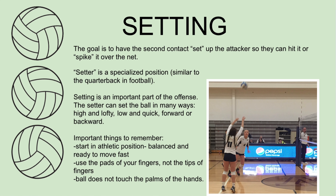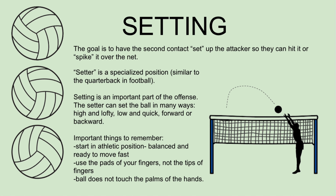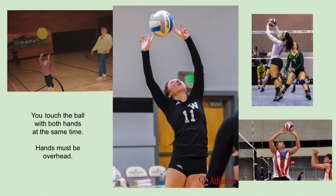Important things to remember for setting: start in the athletic position, balanced and ready to move fast. Use the pads of your fingers, not the tips of your fingers. The ball does not touch the palms of your hands. You touch the ball with both hands at the same time, and hands must be overhead.